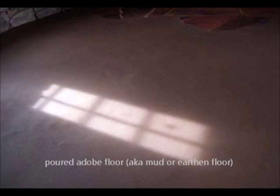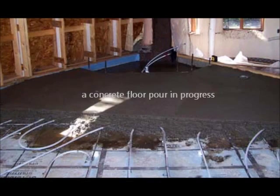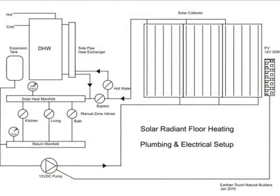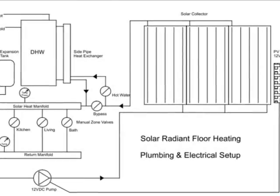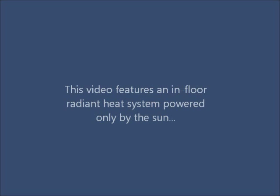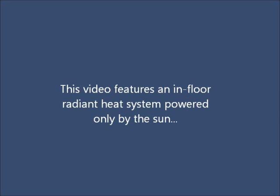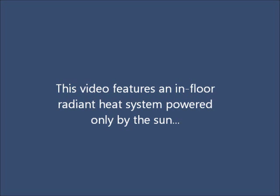The system we most often install uses the thermal mass of adobe, concrete, brick, and tile floors as storage mediums, has very few components, controls itself, and is powered entirely using the energy of the sun. One thing to note: in-floor heating can also be designed to work off an in-home hot water heater. We've created them for some families but have chosen to feature the most sustainable option for this information video, using only solar energy.